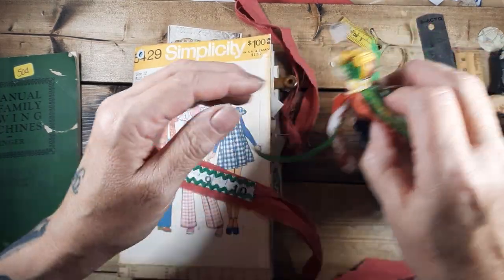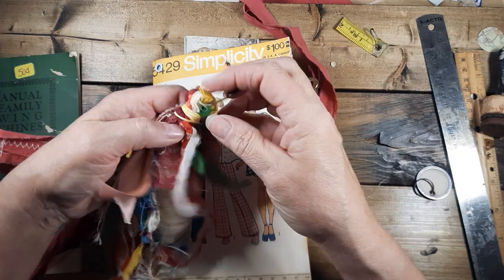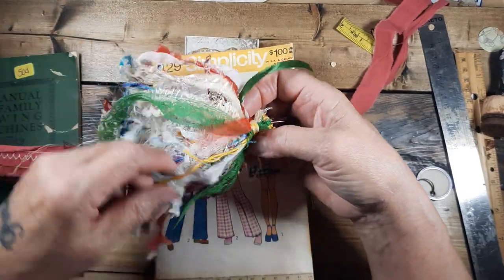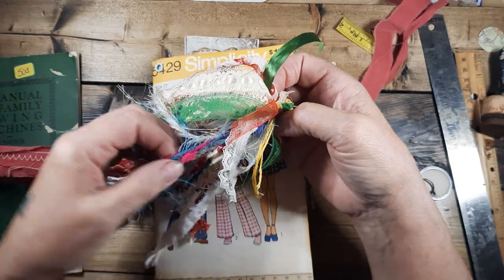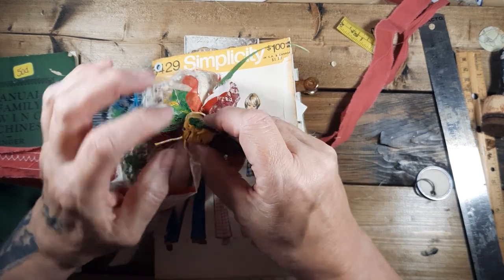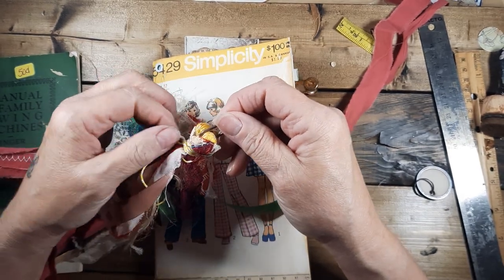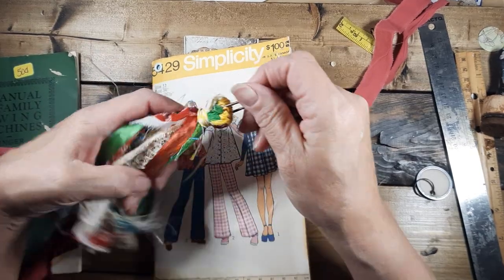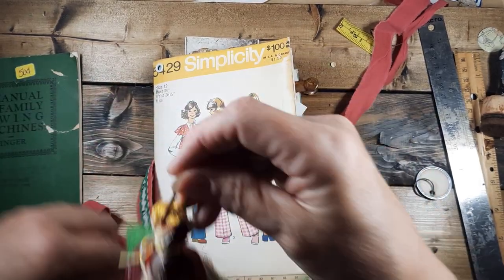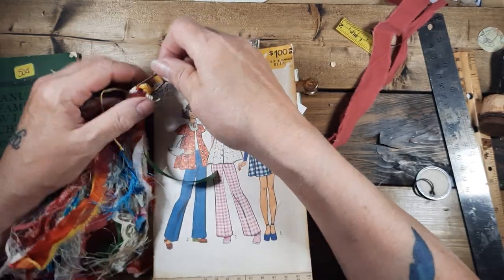Here's the tassel I made. I'm having trouble figuring out how to attach it because I like them full. What I did was take a whole bunch of strips of all different kinds of ribbons, fun yarns, trims, and lace. I half-knotted them with embroidery floss in the middle, folded it over, and then wrapped it with some baker's twine to get my loop.